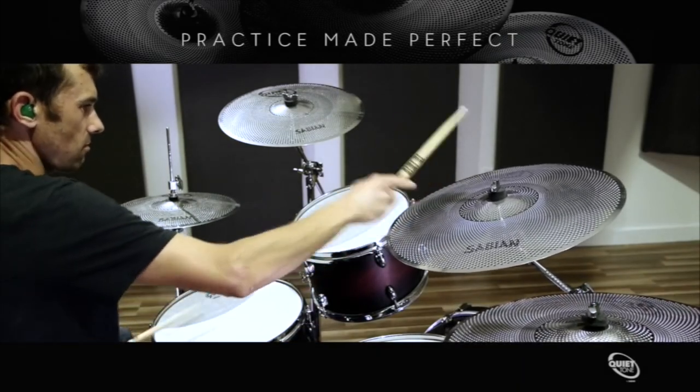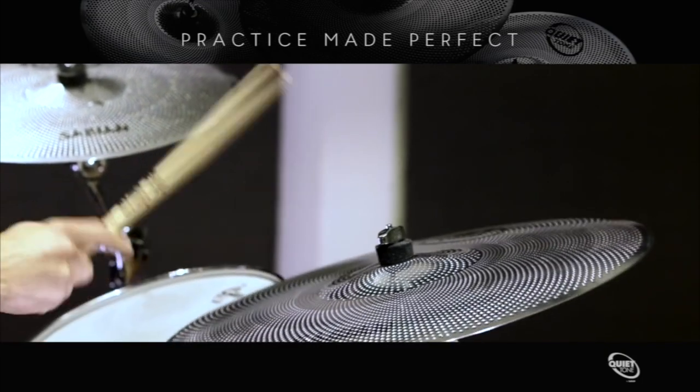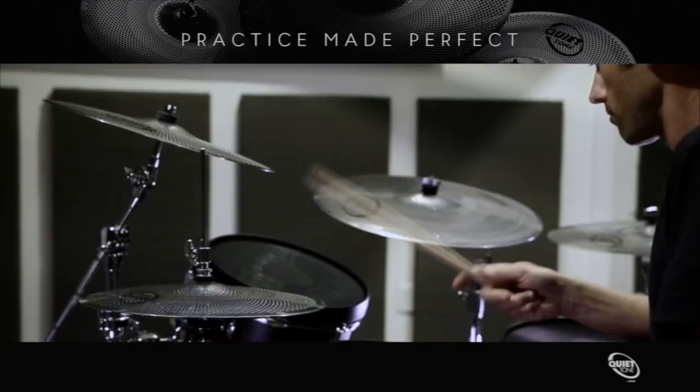Created specifically for practice sessions, Quiet Tone Practice Cymbals by Sabian are designed to respond and feel like traditional cymbals, right down to their clearly defined bell, so drummers won't have to change the way they play. Quiet Tone Practice Cymbals by Sabian.